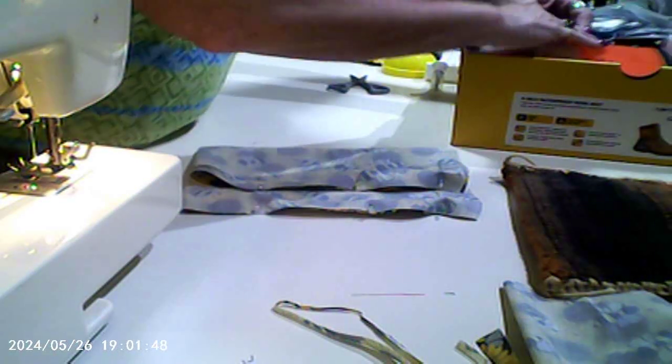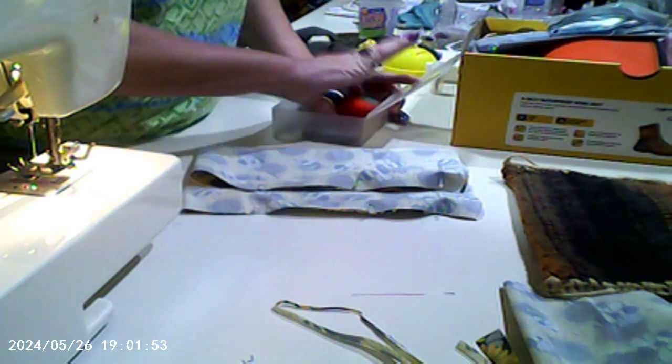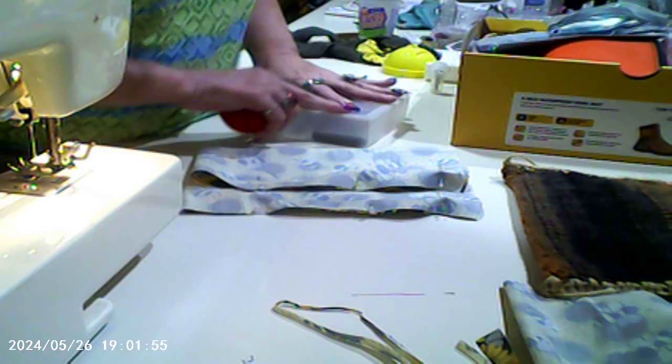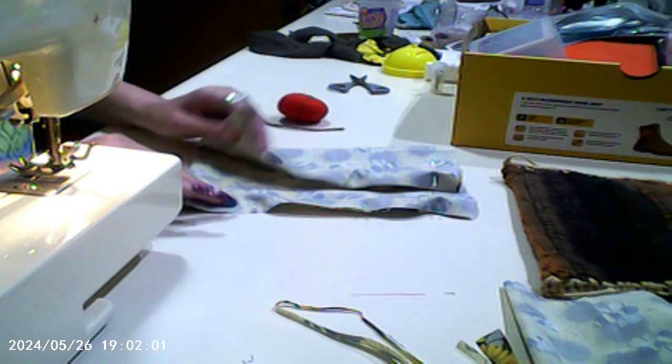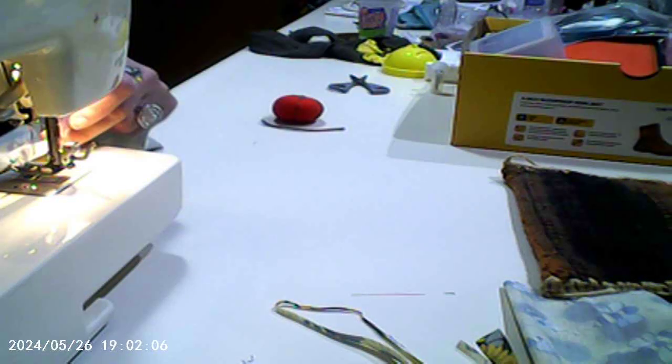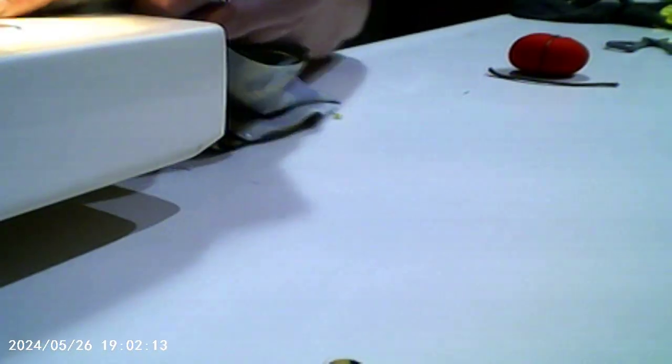Now as we take them out, I like to stick them in my strawberry or my tomato — this is a tomato. I like to stick it in; I got a strawberry too that I use. I always want to start at the top because at the bottom it should even out by itself. Let's see if we can see what we're doing here.